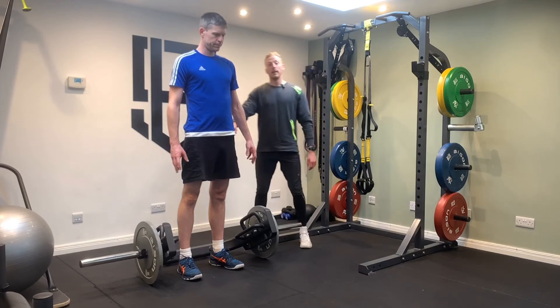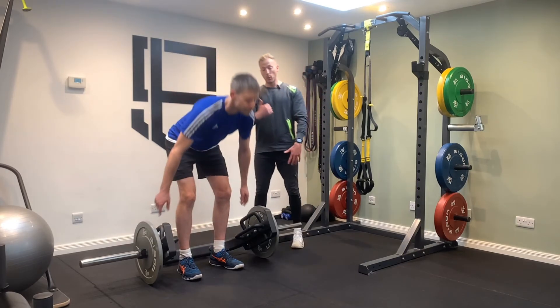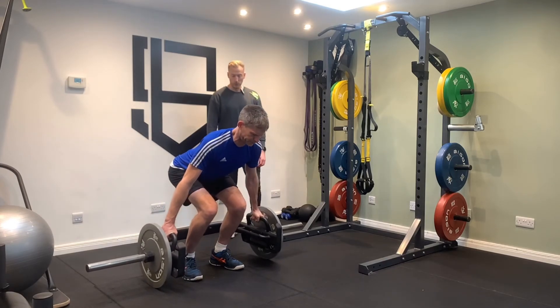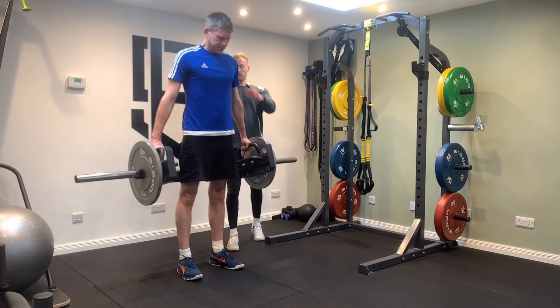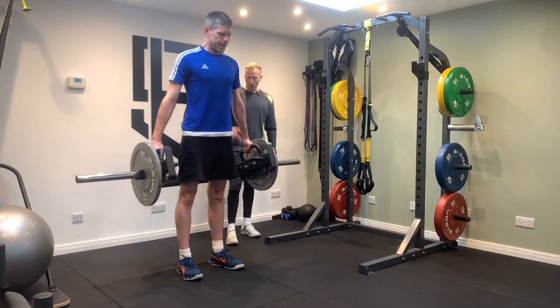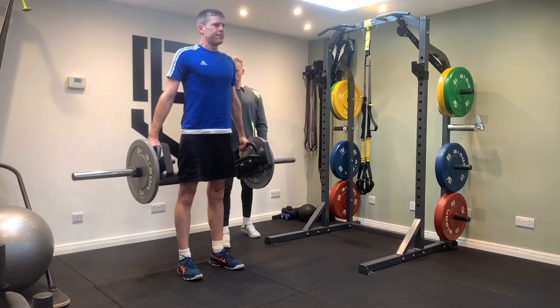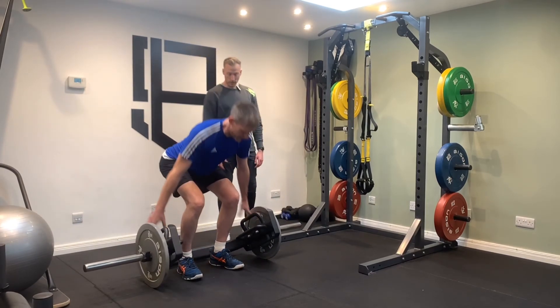So if we do it again, everyone else is watching. Number one, pull the hips back. Number two, squeeze the armpits nice and tight. Number three, push through the floor. Good, all the way up. Nice. Do one more rep. Good. And then we hinge, relax, rest.